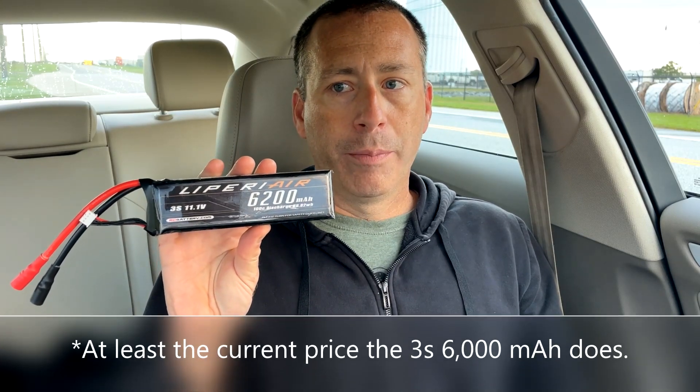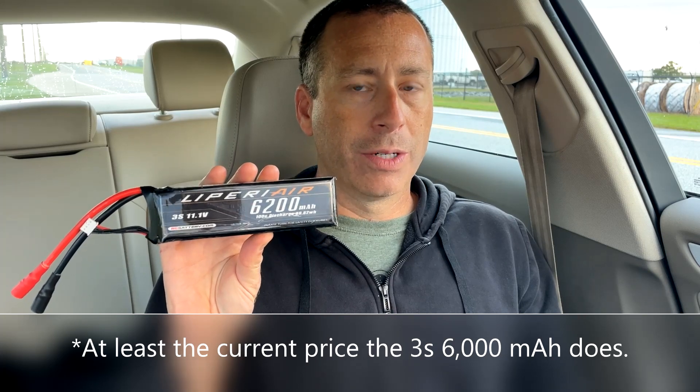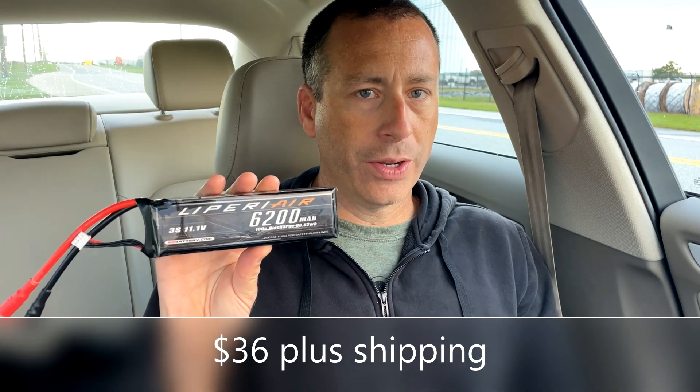One other thing to keep in mind with these lipos is the price. The SMC is $60, which is an excellent price for a battery with this kind of performance. However, these Luperi Air batteries tend to be cheaper — these have even stronger value, be it maybe slightly lower performance. This one retails, I think it's like 52 or 53 dollars. The Luperi Air 6000 I tested yesterday was, I think, $35.